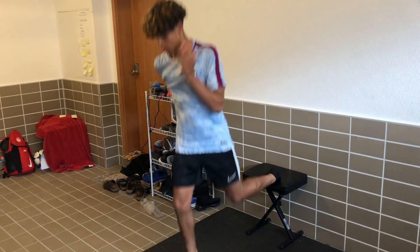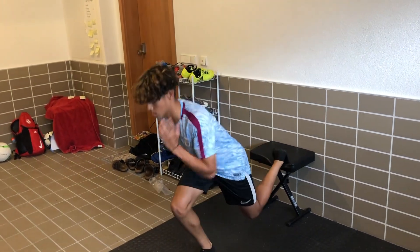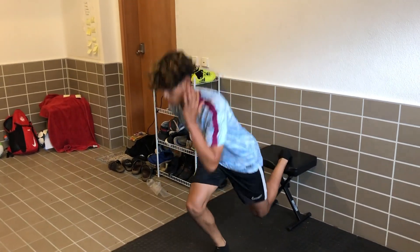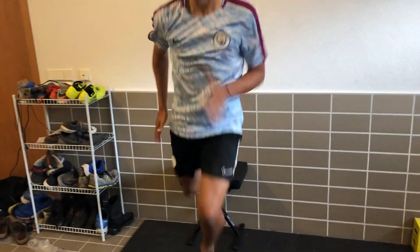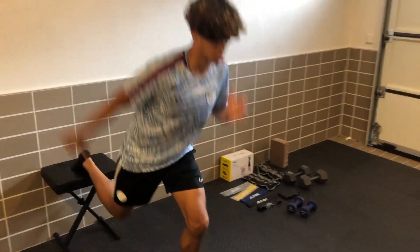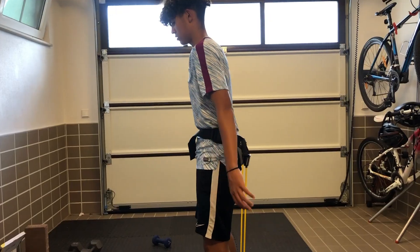For our eighth workout, we're going to be doing Bulgarian squat jumps. You grab a chair, put one leg on top of the chair, and the other leg jumps up and down — acting as a squat but with one leg. 10 on each side.